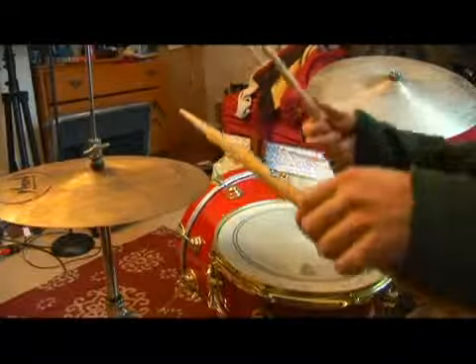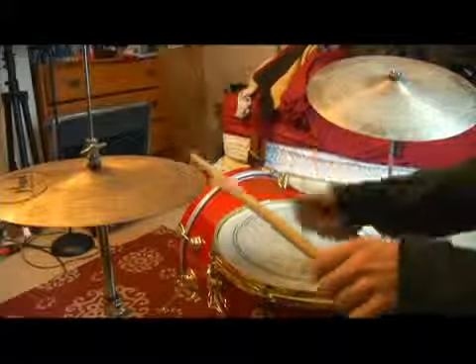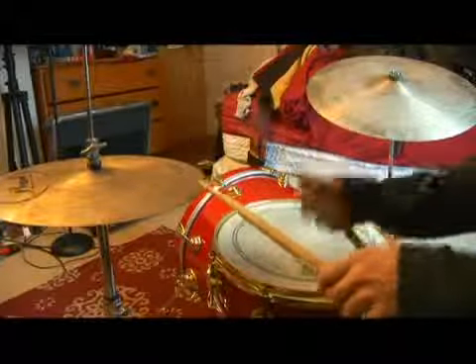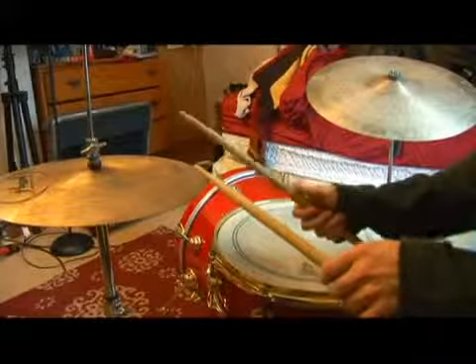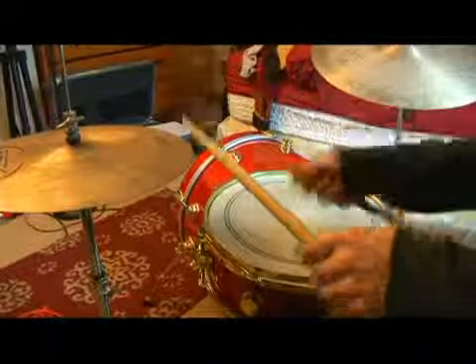And we put that with six eight. Notice I need to bring my right hand to the snare after six strokes on the hi-hat.